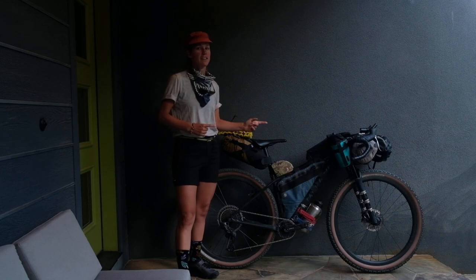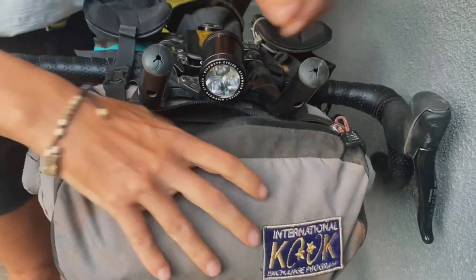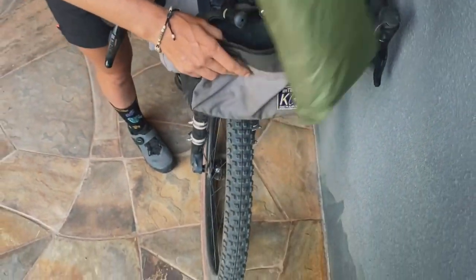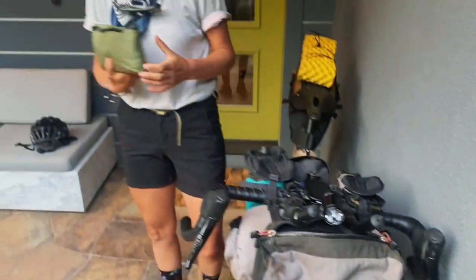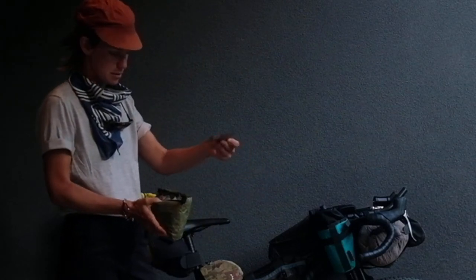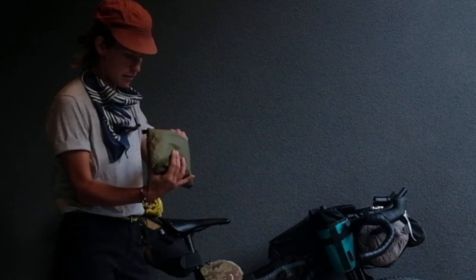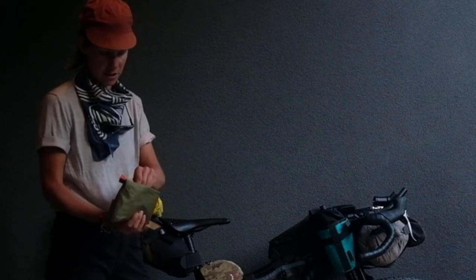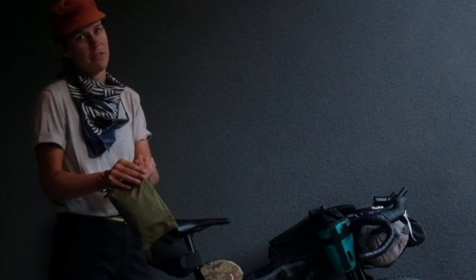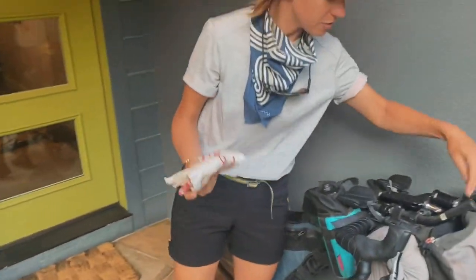Let's dive in and see what's inside my bags. Inside this front bag I'm keeping my cook setup and my back stock of coffee and protein powder. I've got Lion's Mane Latte Mix as my coffee supplement, Ultima Electrolytes, and I'm just carrying enough for about the first week or so.